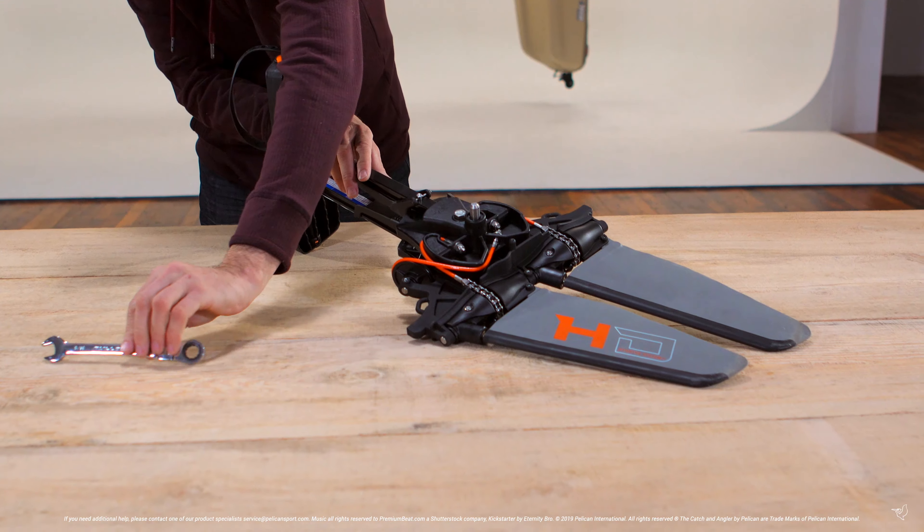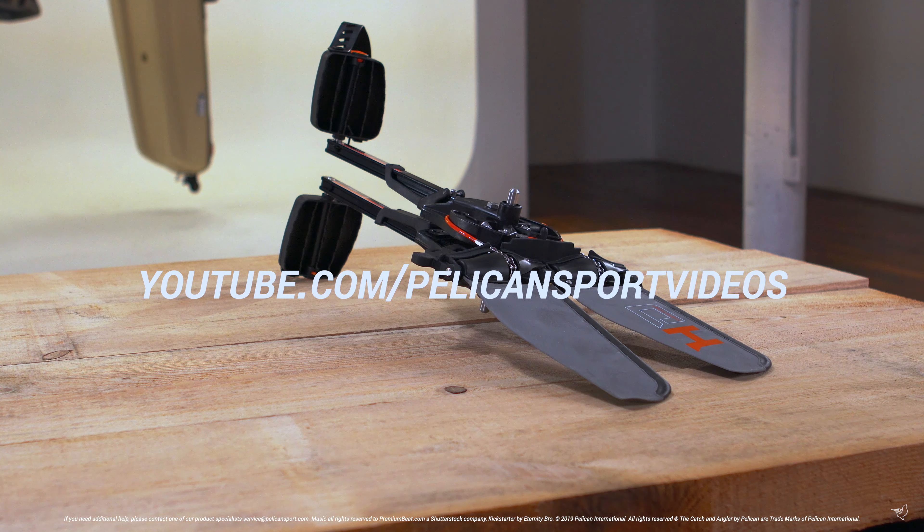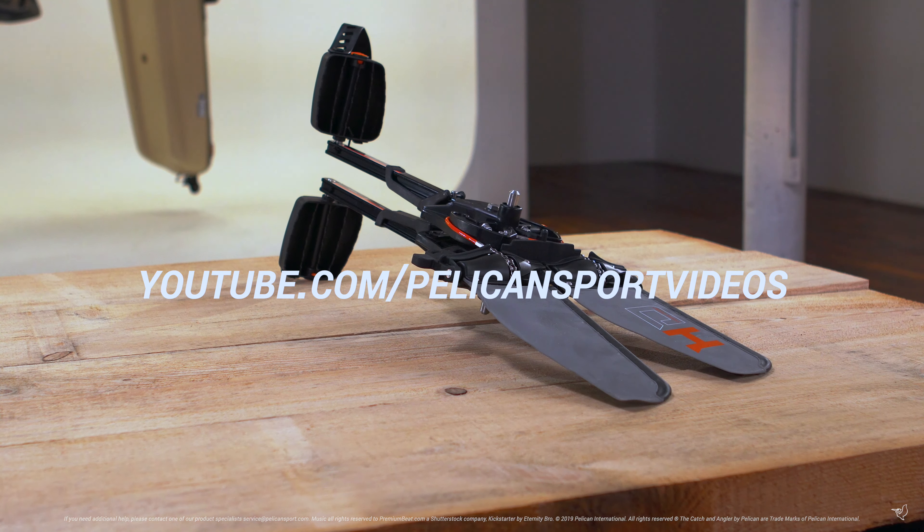You are now ready to install your pedal drive into your kayak. Feel free to leave any questions in the comment section below and check out the rest of our how-to video series.